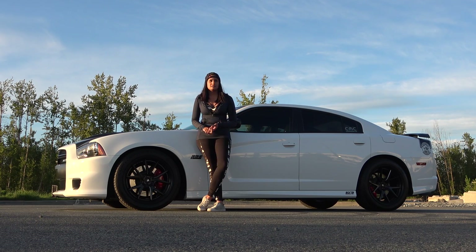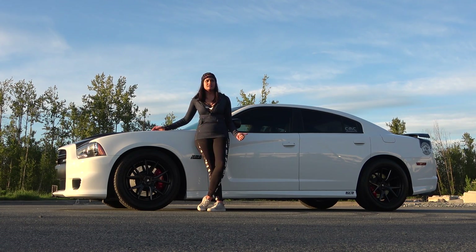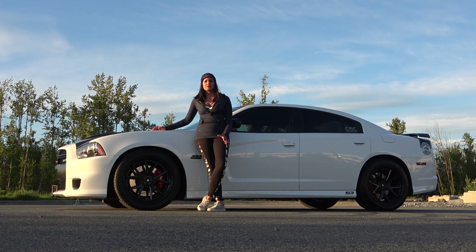They took out the leather seats, the adaptive cruise, backup camera, and a lot of the creature comforts. Now the satin vapor package that I told you about in the last video added back a lot of that. So I've got the leather seats, I've got the 8.4 screen, and a few other things that I'll tell you about a bit later.